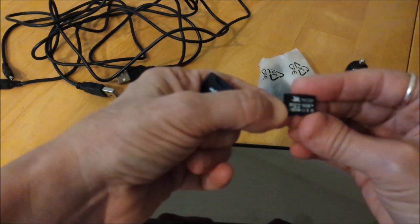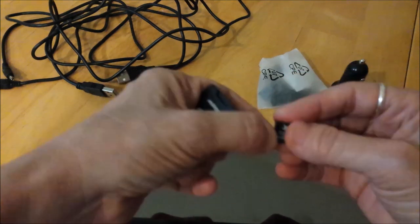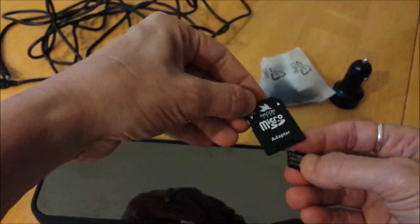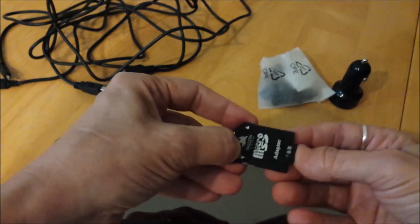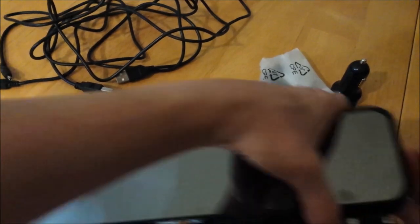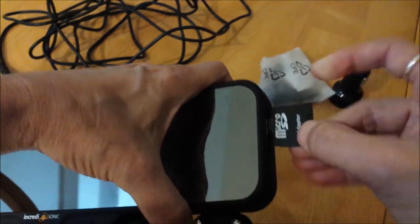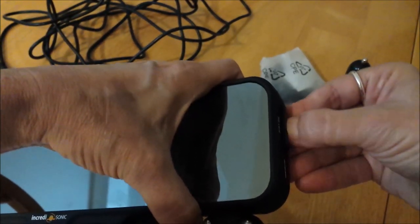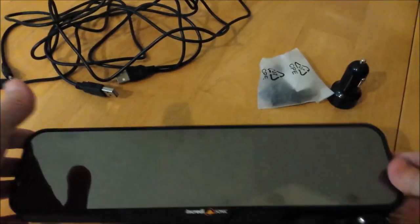It comes with a micro HC SD card, which fits into an adapter. Just put that in there, and then put it in the slot here. You have to actually use your nail to get it to click — it's not that easy.